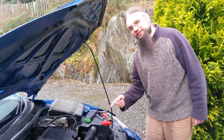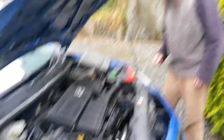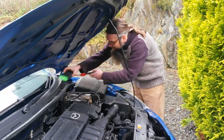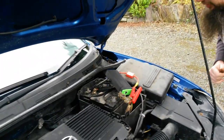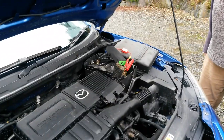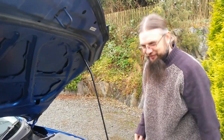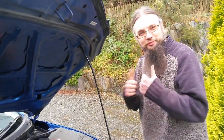Now we have a slightly larger engine, a 1.6 litre Mazda 2 — quite a rare car actually. Connect the pack up and let's give it a go. Voila! 1.6 litre engine started, no problem at all.